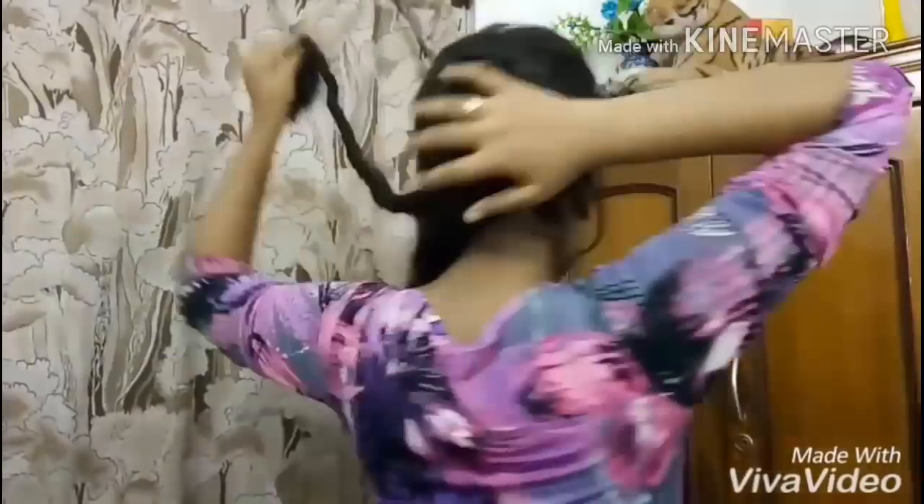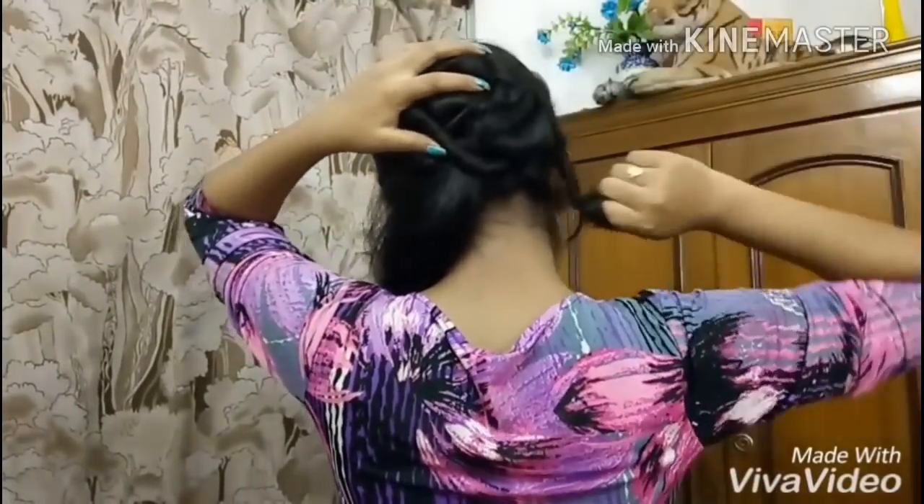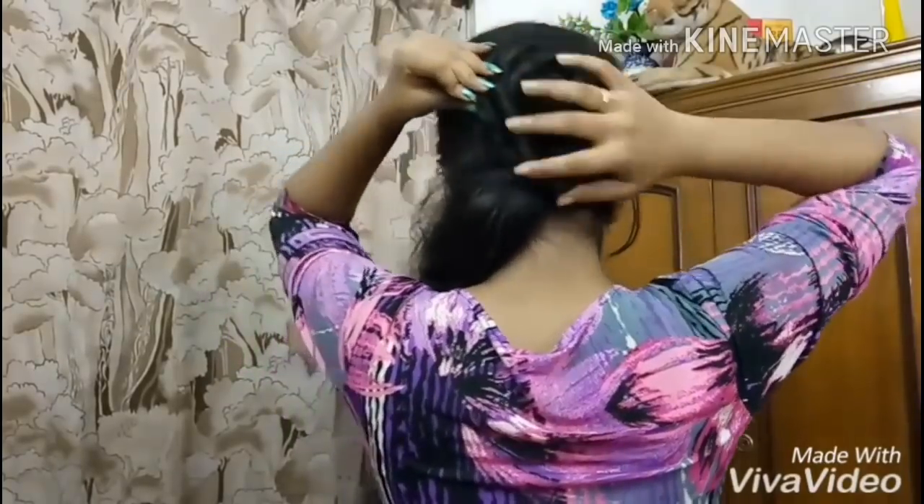And now I'm going to do the same thing with the second section of my hair. I'm going to part this into equal sections and twist it again. I'm going to secure this with the help of a few pins.